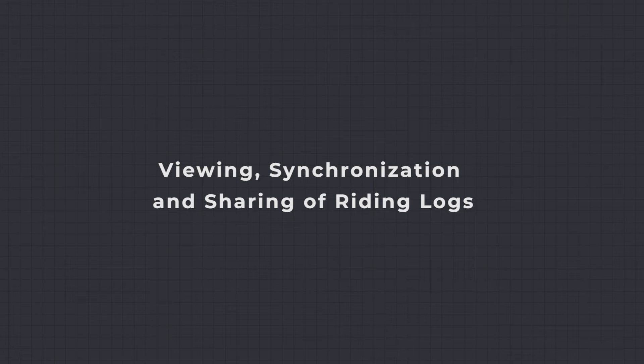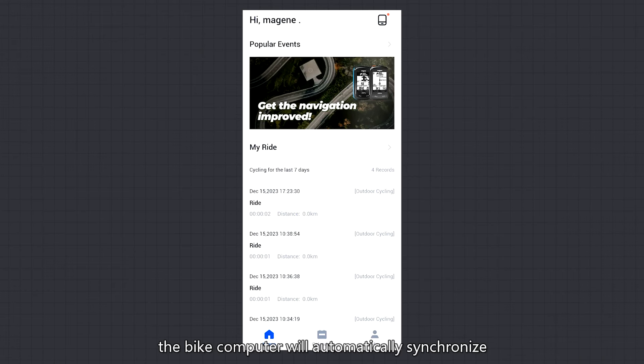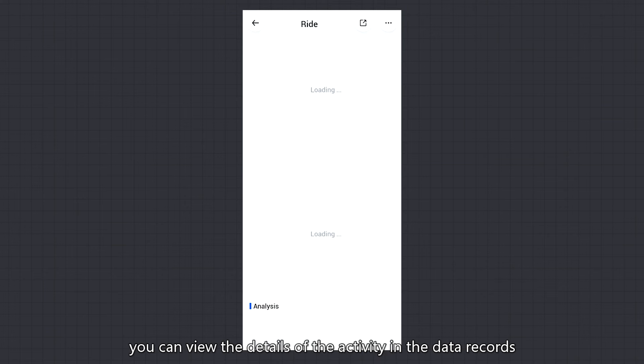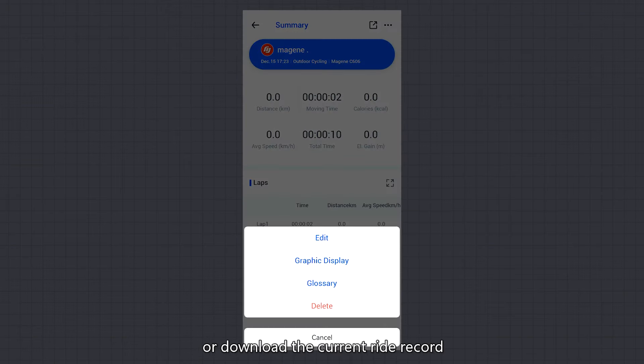Viewing, Synchronization, and Sharing of Riding Logs: after finishing the ride, the bike computer will automatically synchronize and save the ride record when connected to the OneLapFit app. Once the ride record synchronization is complete, you can view the details of the activity in the data records. Clicking on the top right corner allows you to share or download the current ride record.